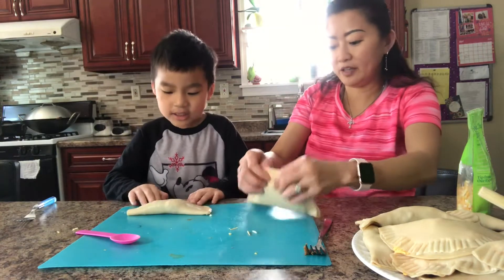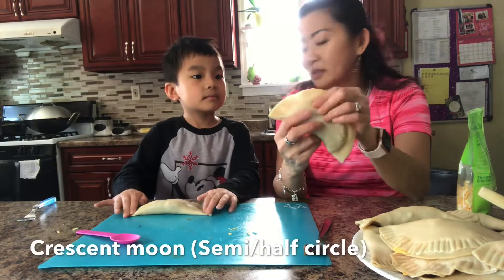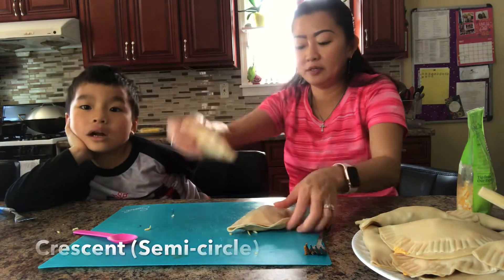Now we have it in. What shape is this, Sam? What shape is this? I don't know. You know the moon? Like when we put it together like this — a crescent moon. Or a semi-circle. It's like a half circle.